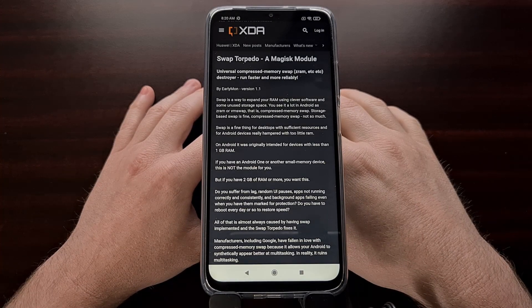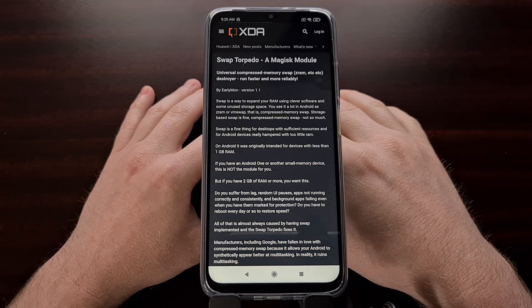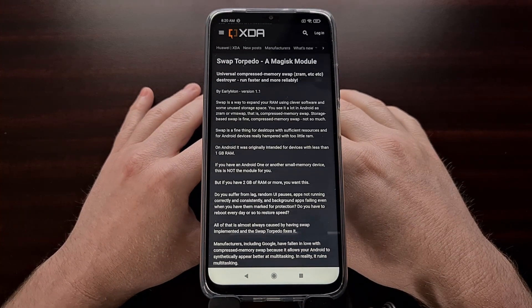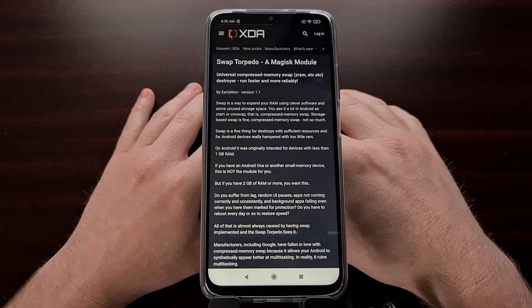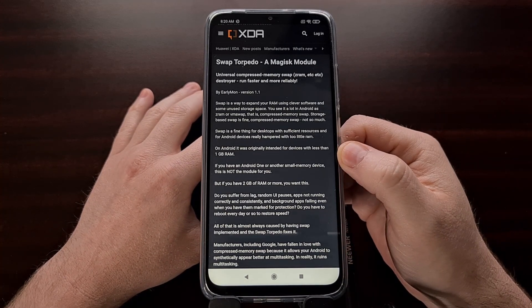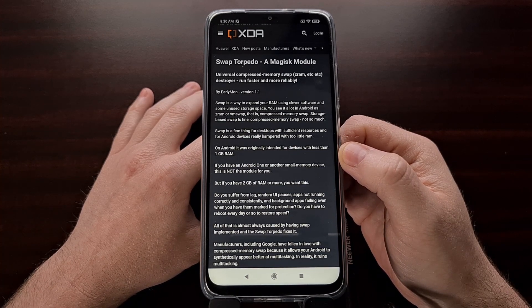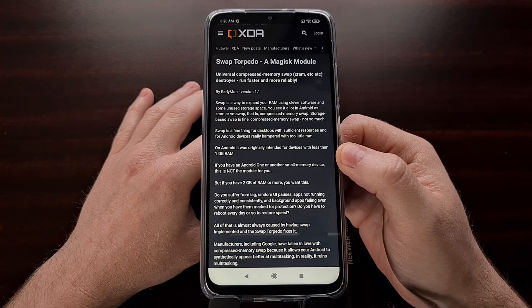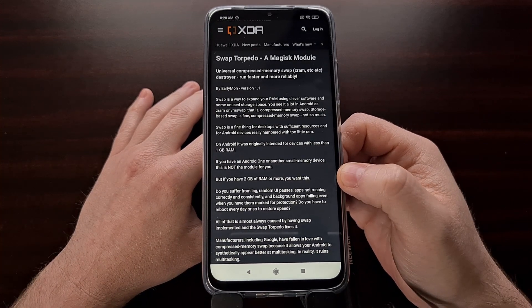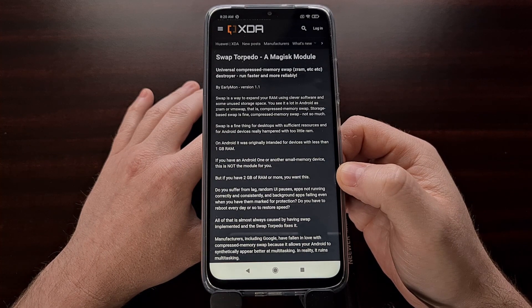A lot of smartphones these days are shipping with subpar hardware, meaning the OEM is trying to either save themselves or save you a lot of money on the smartphone, so they're using hardware that is not the fastest or most available. This has resulted in a lot of Android smartphones shipping with 2 gigs of RAM or 3 gigs of RAM.